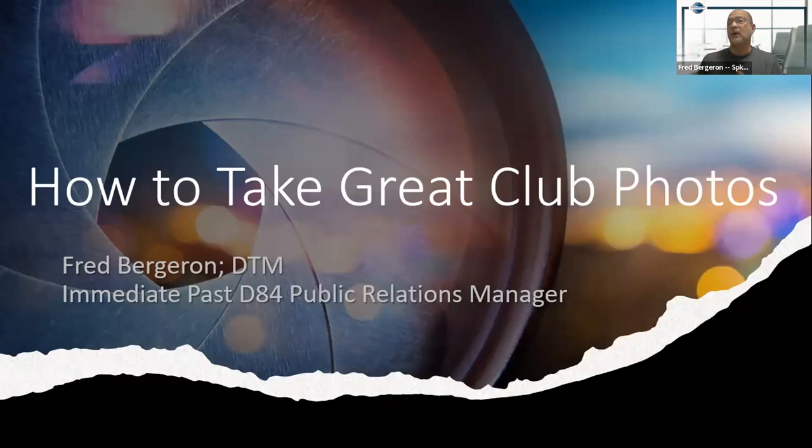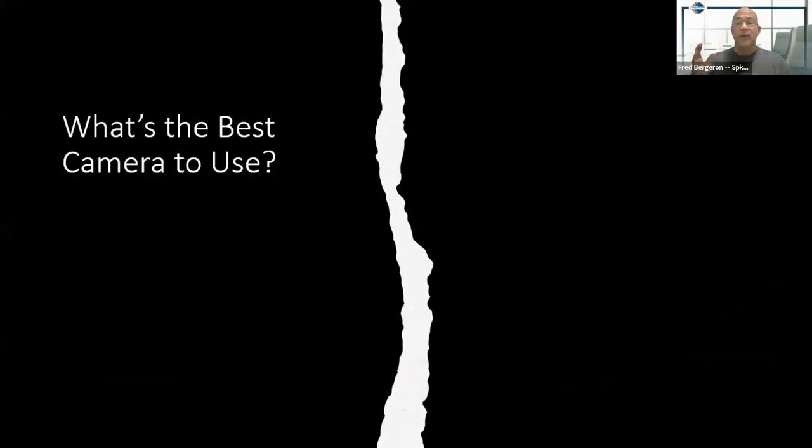Show of hands — how many people here are current VPPRs or past VPPRs? Well, I'm here to tell you how to take great club photos. So the question I have for everybody is: what's the best camera to use when taking club photos?